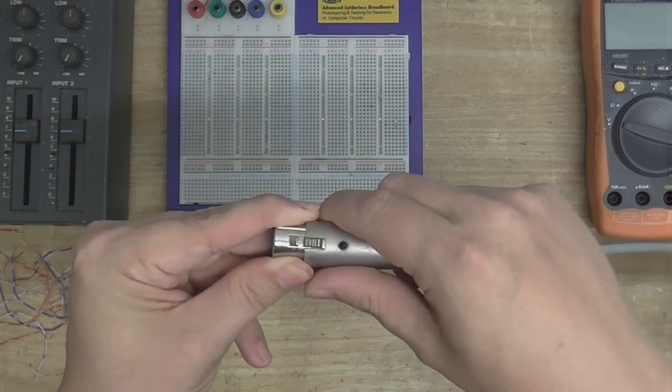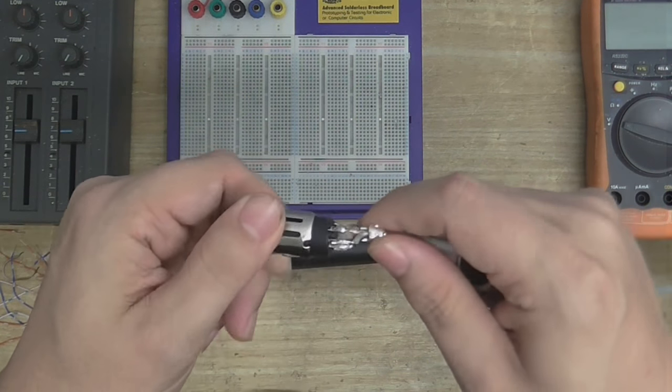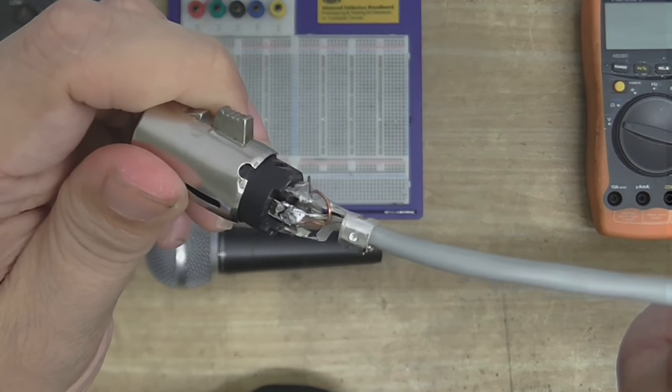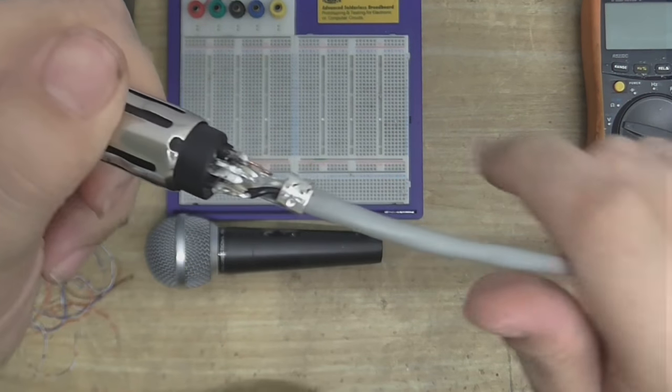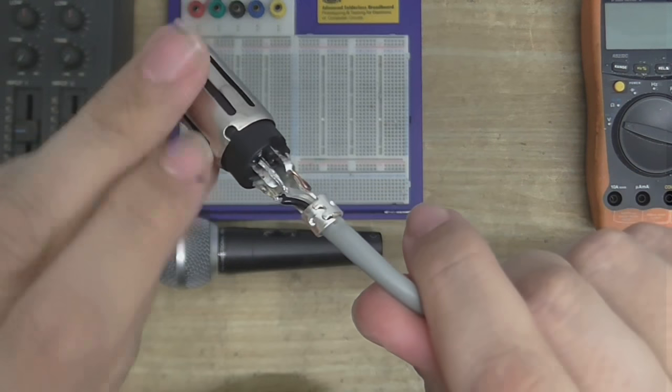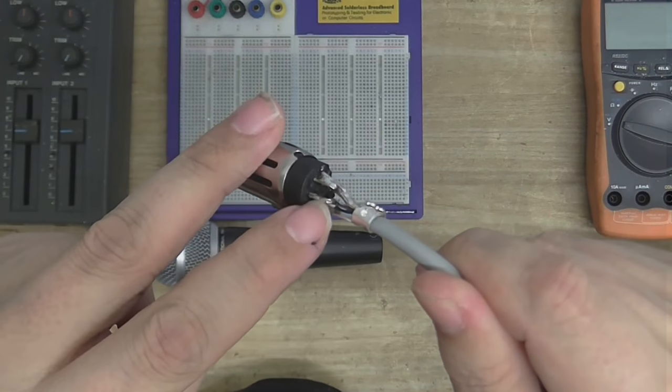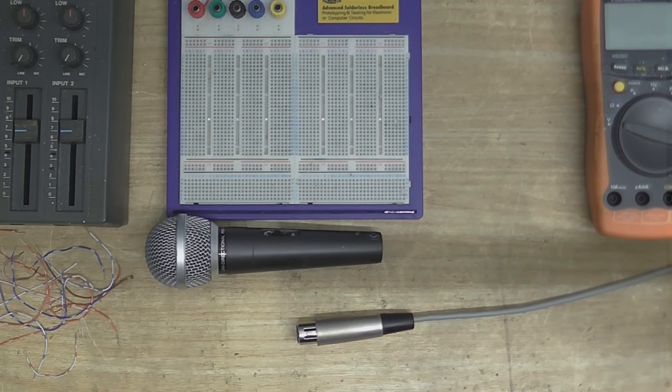What I did — I wanted to take advantage of the balanced audio, so I got another cable. I wired this up correctly, so we now have a proper balanced connection with separate ground, hot, and cold. What I want to do is build a balanced microphone preamp.